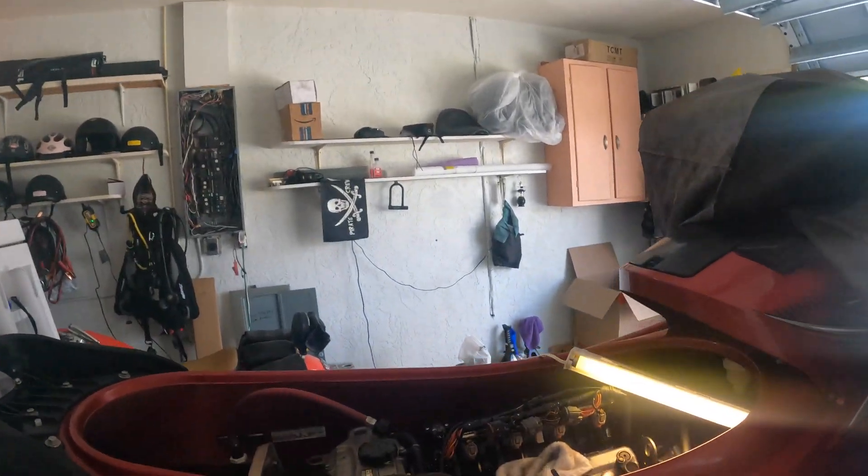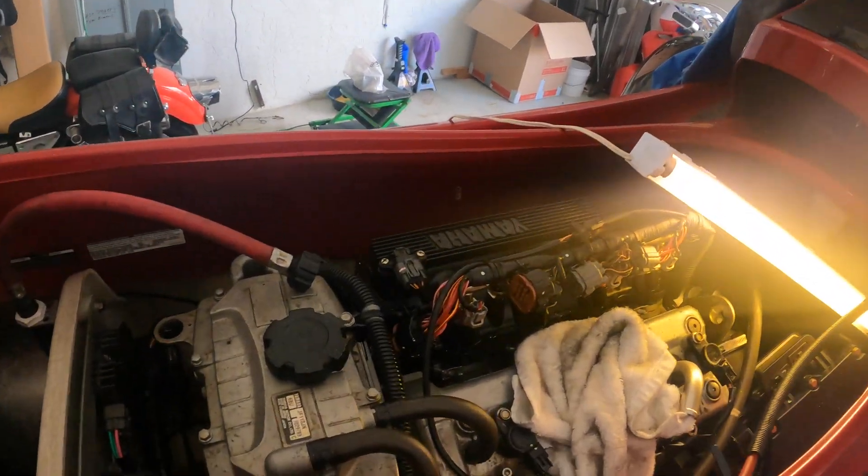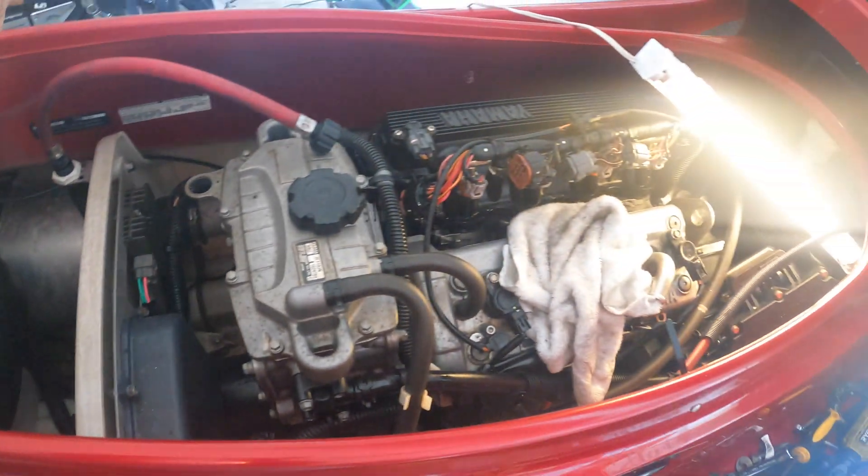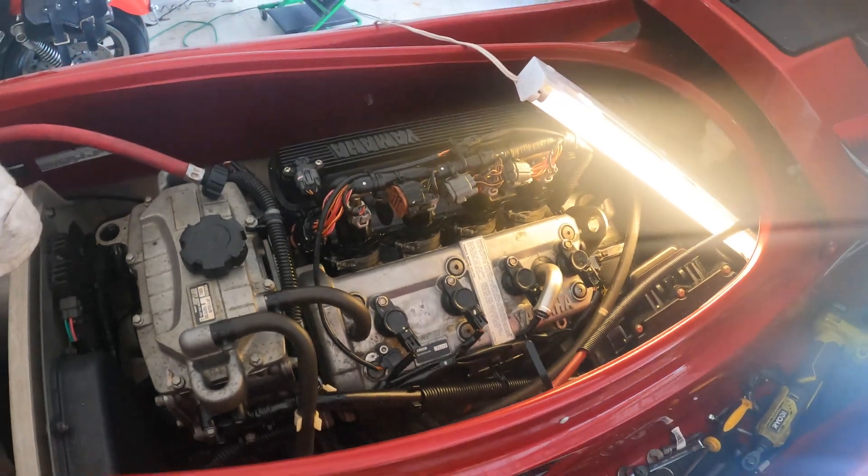I put the jet ski in the water and we raced off - everything was fine initially. But the symptom came up after 700 yards of sailing: the engine overheated. It's a Yamaha VX Deluxe, 2012 model. I took everything apart as you can see. I could cool it off and we went into limp mode, and I managed to get back into the harbor.